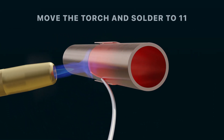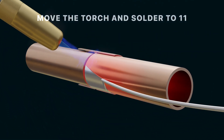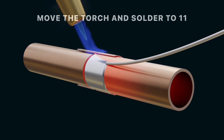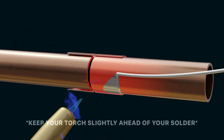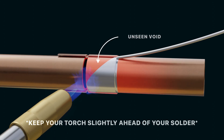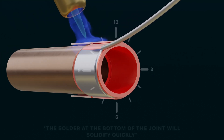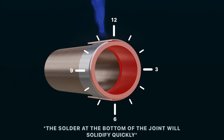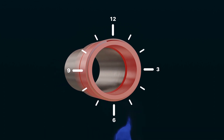While keeping your torch slightly ahead, move both the torch and solder around to 11 o'clock. Be careful to keep your torch slightly ahead of the solder — failing to do so may result in voids being created. By the time you have reached 11 o'clock, the solder at the bottom of the joint should have solidified, providing a solid dam of solder.